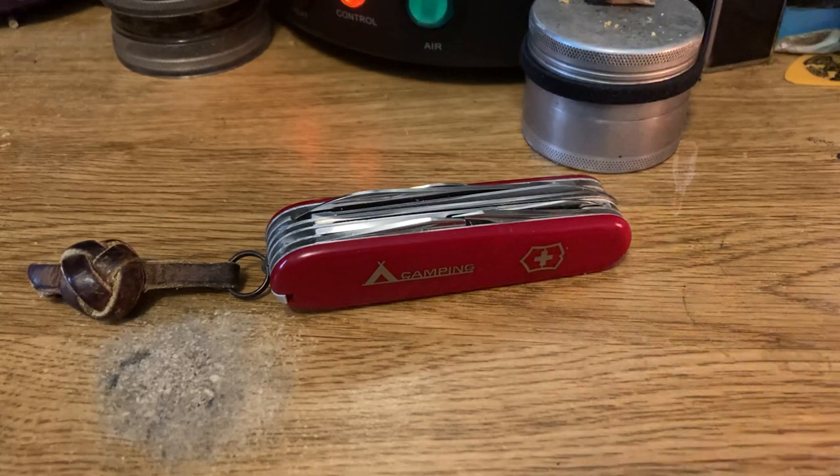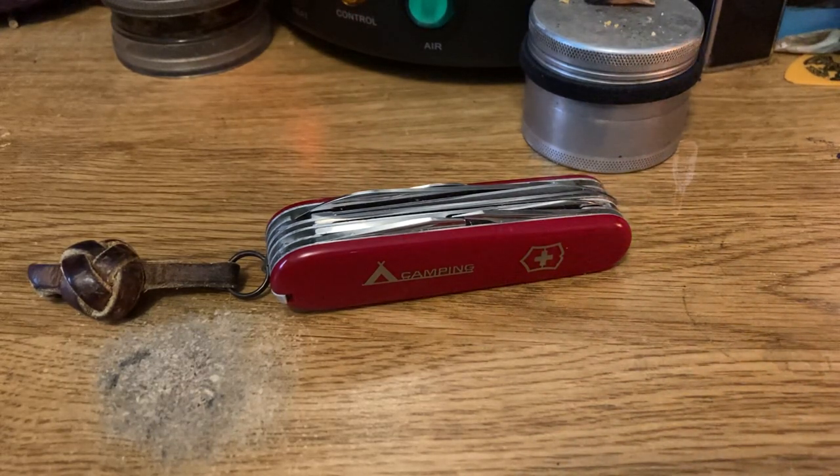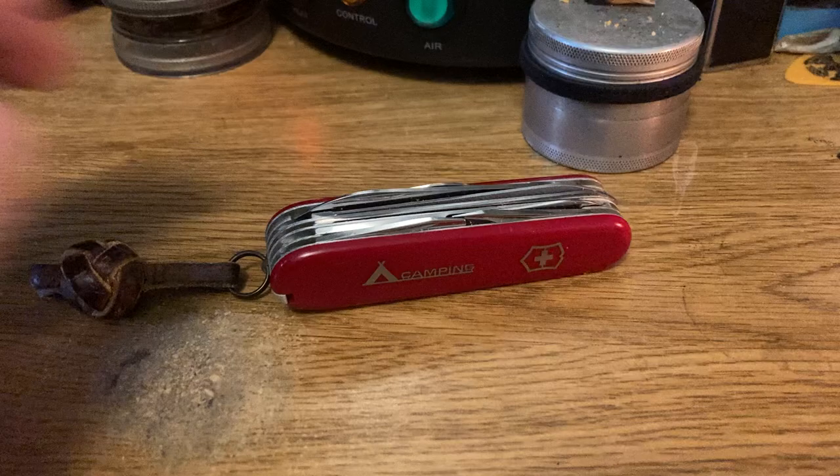It is a great set of tools. Not too much, but just everything you need — everything I need, everything most people need. So let's take a look at it.